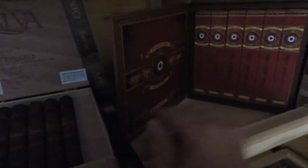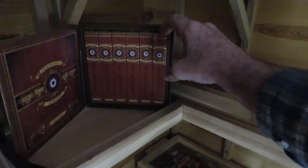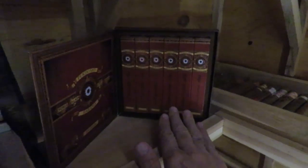Moving down to the next row, I picked these up on CigarBid and I really like the box. These are by Perdomo — the Hump Habano Sun Grown — and these are bourbon barrel aged cigars. You get six in their own little individual boxes. I do like bourbons, I like cigars, so I thought I'd give these a try. I haven't tried them yet but I will be.